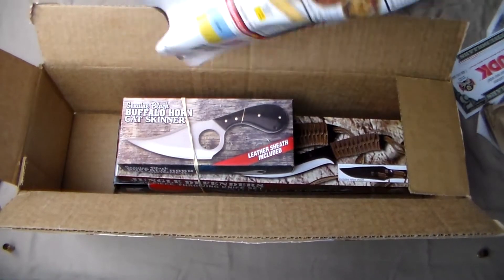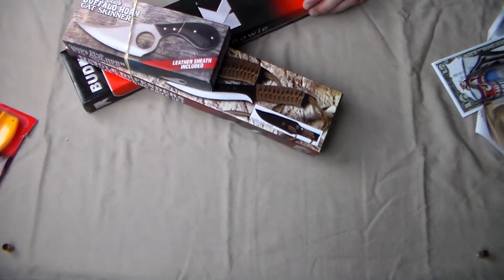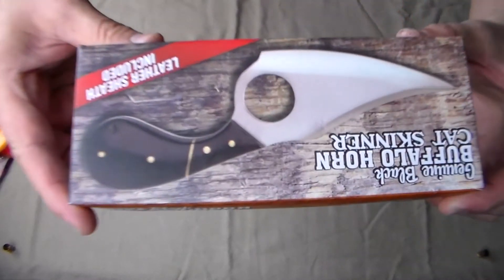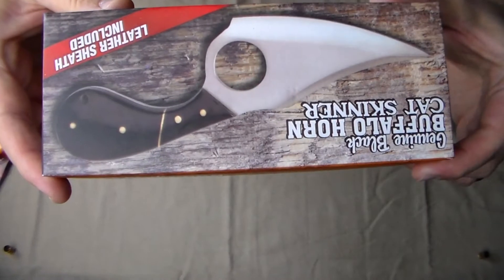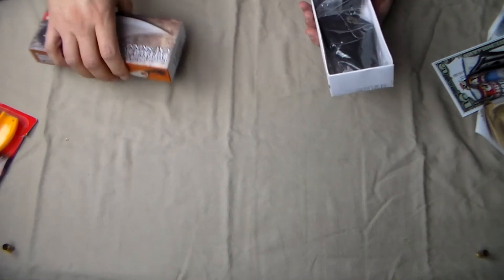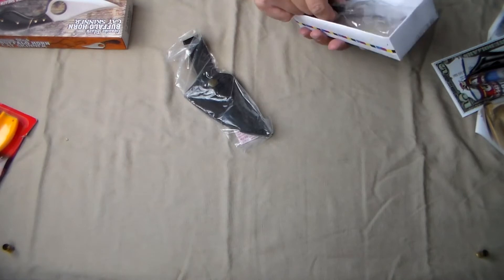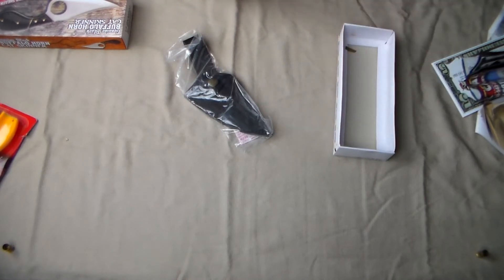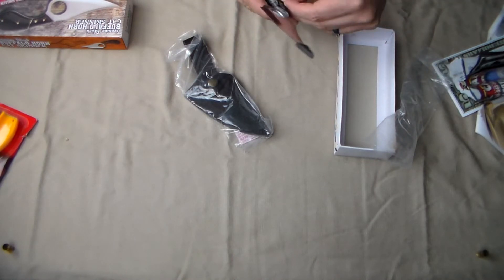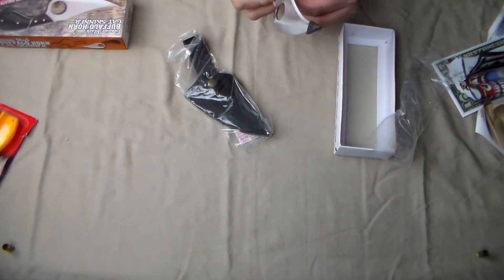So what did I get? Here's the catalog. The first thing I see is a buffalo horn cat skinner. All right then — buffalo horn cat skinner, I love it. So we'll pull the top off here. There is the sheath, and here is the knife. Well, the handle appears to be broken, and there's the piece right there that goes in the handle. So I will have to do some repair on this.